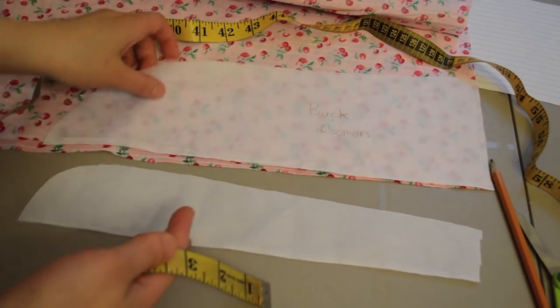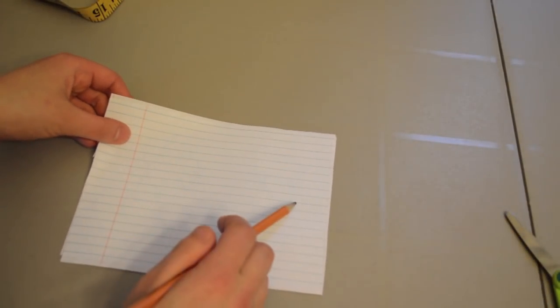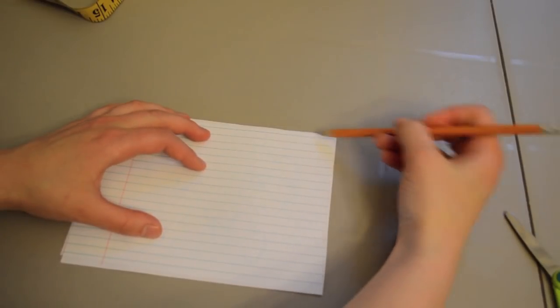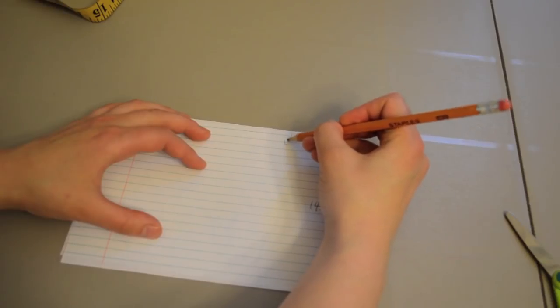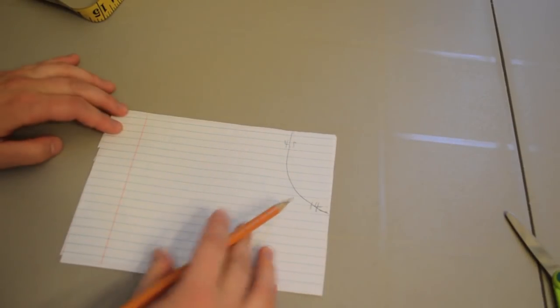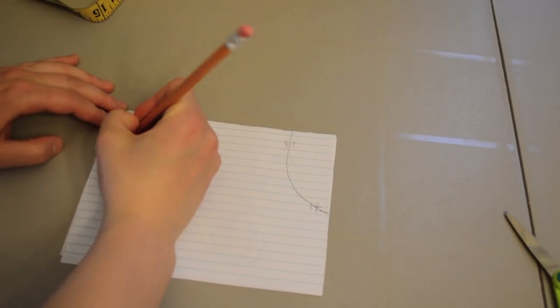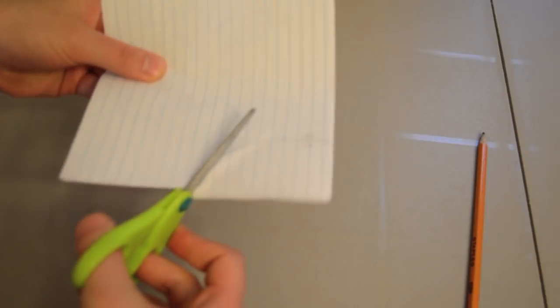To show with the paper: right sides together, this is the back — we go 14 inches down, four and a half inches at the top, and cut a curve like that. The front will be smaller. So now we have the pants — we're just going to cut these curves out.